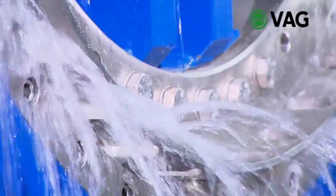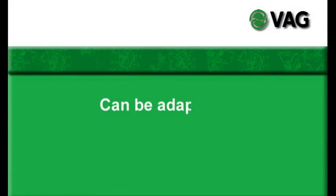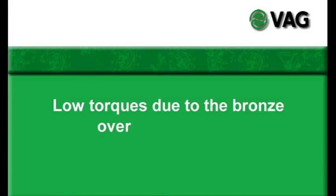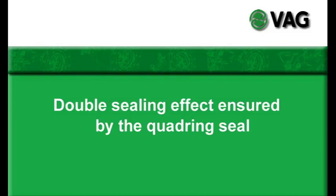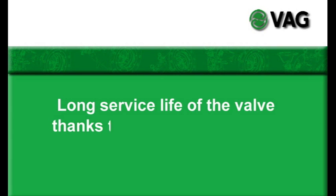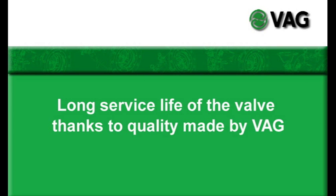Here are the benefits of the VAG Ricoh plunger valve in overview: can be adapted to customer-specific operation conditions; low torques due to the bronze overlay guide skids; double sealing effect ensured by the quadring seal; protected location of the valve seal in the no-flow zone; long service life of the valve thanks to quality made by VAG.